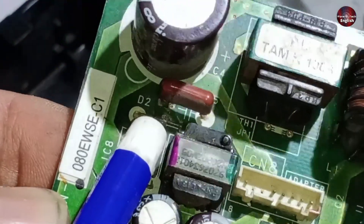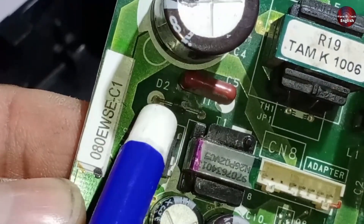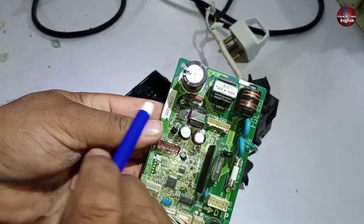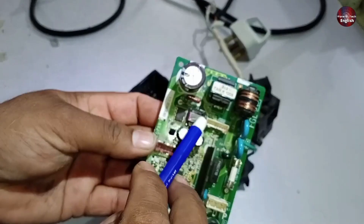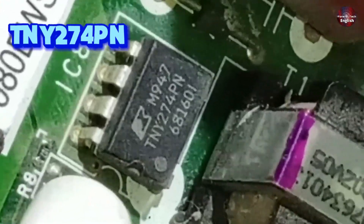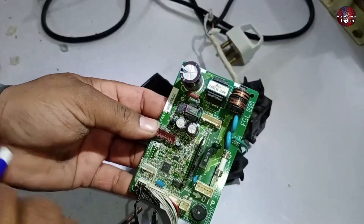The next component to check is the diode, specifically the 407 number diode. If this diode becomes open for any reason, it will cause a short-circuit in the system, and the switching IC won't allow it to operate, so no voltage will be produced and the system won't work. If the switching IC itself gets short-circuited, the system will also stop functioning. The number of this IC is TNY274PN. If this IC fails, the system will not work at all.